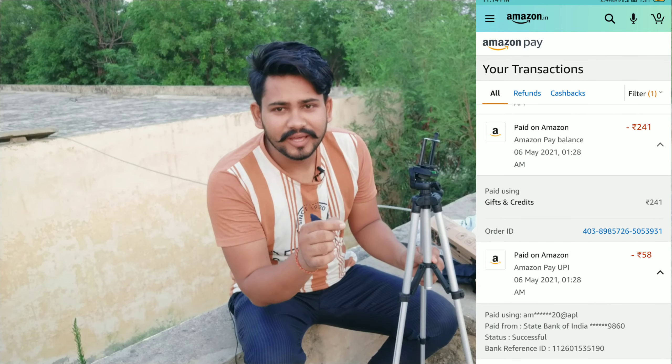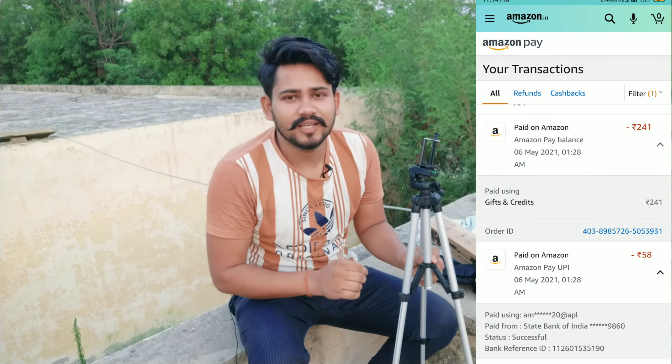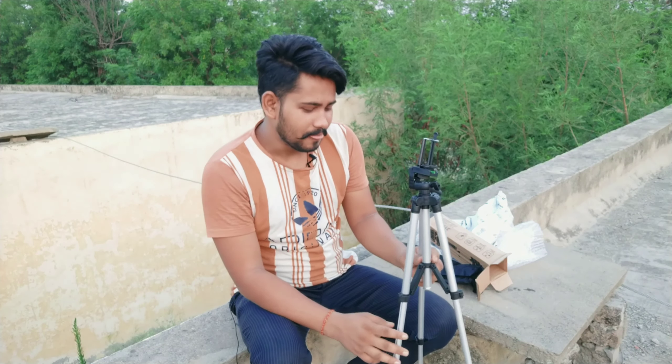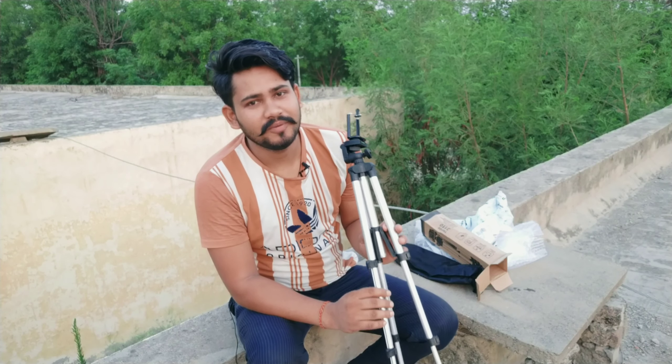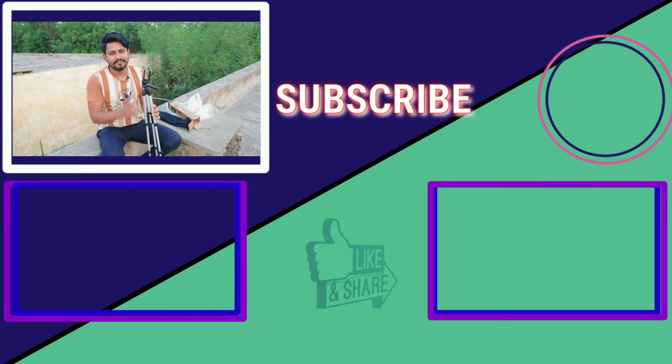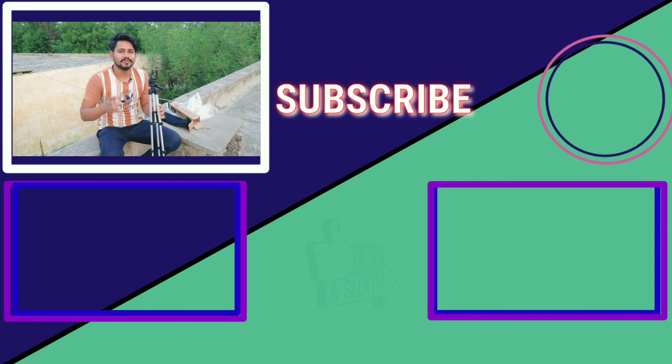I got a lot of rewards — about 200 to 300 rupees — so I got 240 rupees and used that to buy it on Amazon. If you have something like this, if you have any kind of information, you can use your account number, make it on your account, get it on the store, and in this way I also purchased it for 58 rupees.